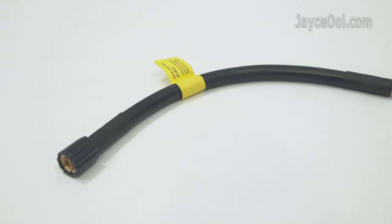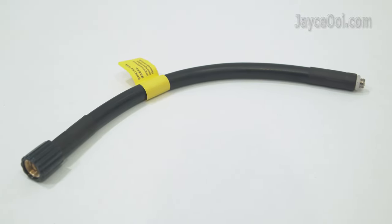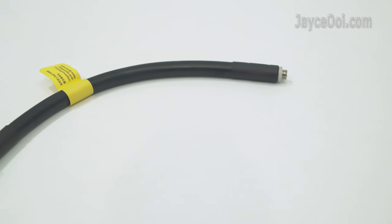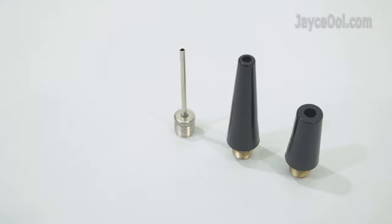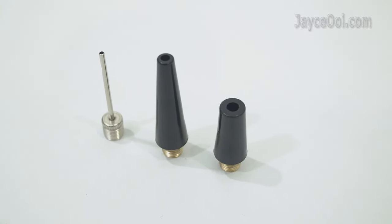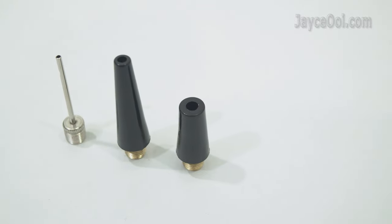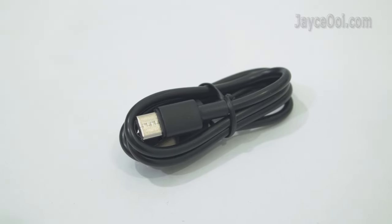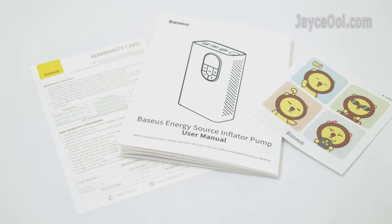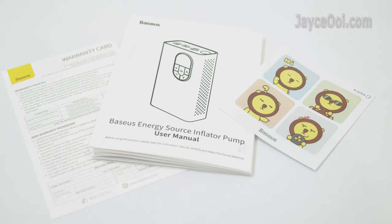As for accessories, there is a must-have inflation tube. You can use it to pump car tyres directly. Several nozzles for all types of products including ball, balloon, bicycle tyre and so on. USB-C charging cable is included. Lastly, warranty card, user manual and some stickers.